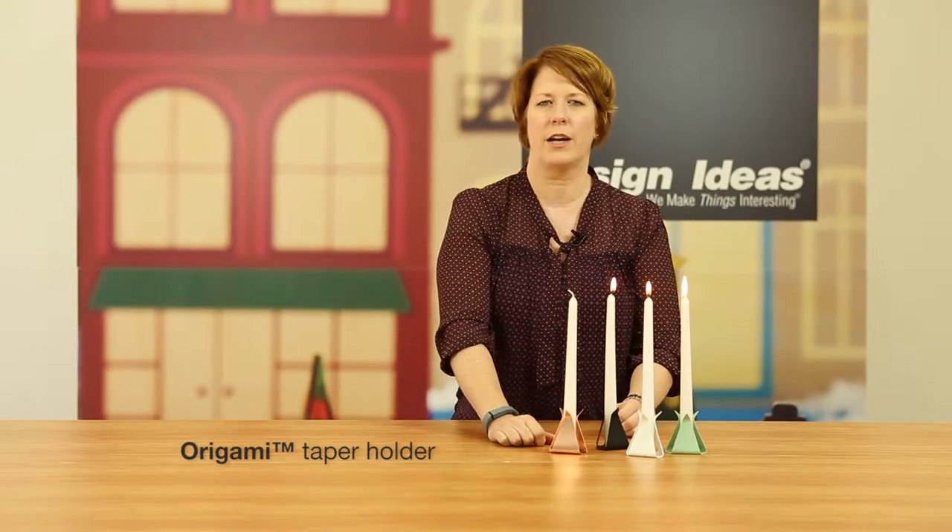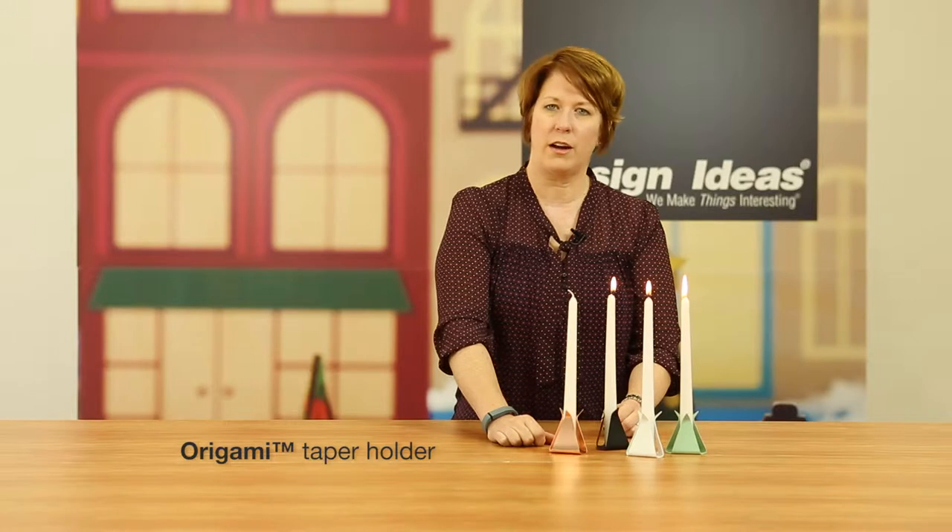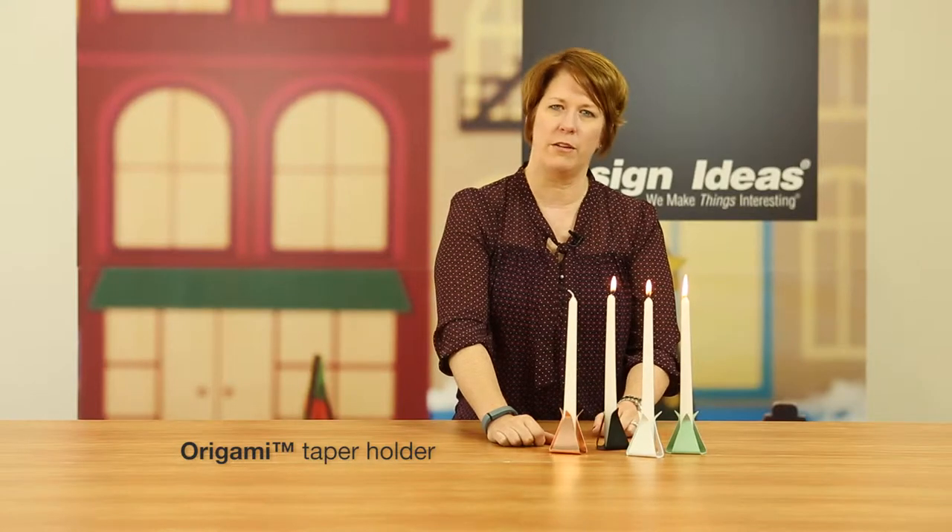Hi, this is our new origami taper holder. This was designed by a couple of designers in Canada that brought the concept to us and we then continued to develop it for production.